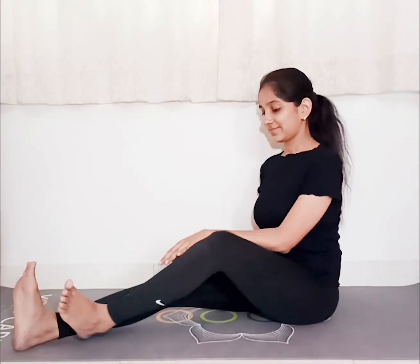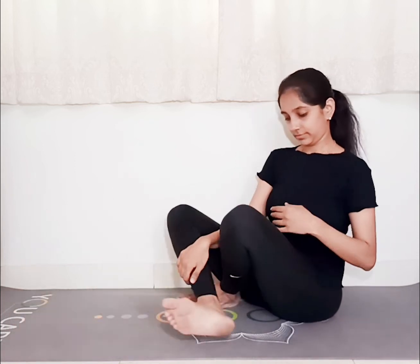Let's practice Chandra Bhedan Pranayama. To practice this pranayama, sit comfortably with the back erect. We will include Vishnu Mudra. To make Vishnu Mudra, press the index finger and the middle finger of your hand towards the palm.